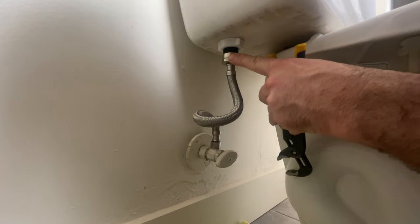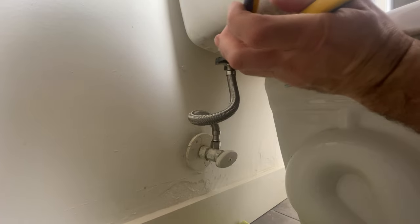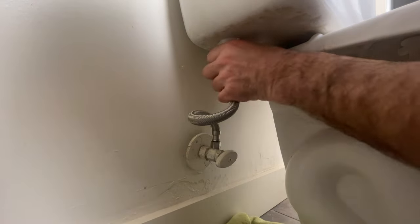Remove the water supply hose by turning this nut to the left. Do it slowly, just in case your water shut-off did not shut off all the way. I also have a rag down here to catch any water.